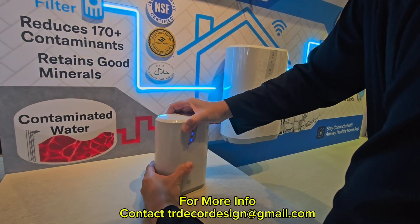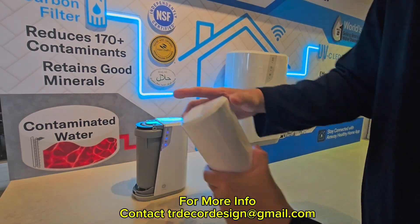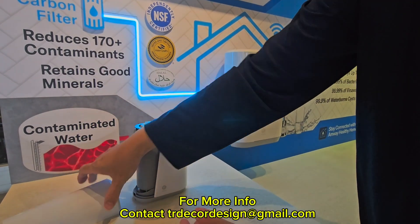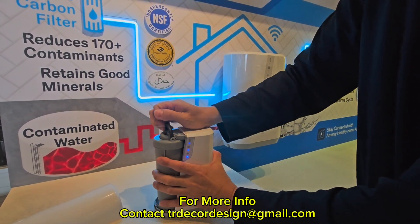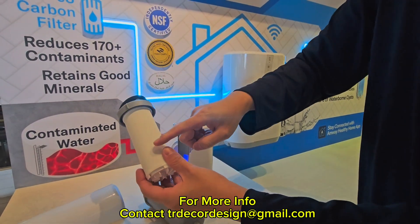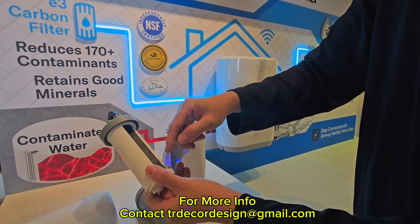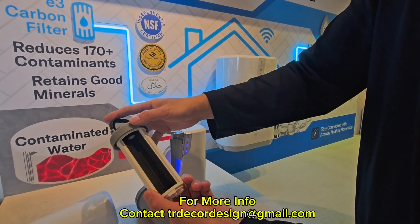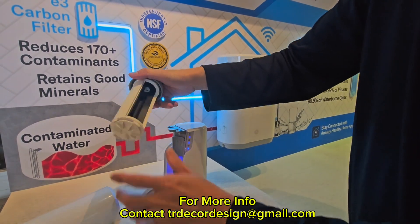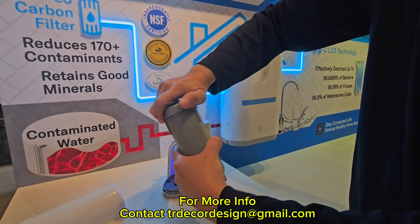The proper way to change the carbon block filter: pull it out like this, then change the pre-filter — which traps all the dirty stuff and sand common in Southeast Asia — and the activated carbon block. After changing, lock it back and pull it back into place like this.